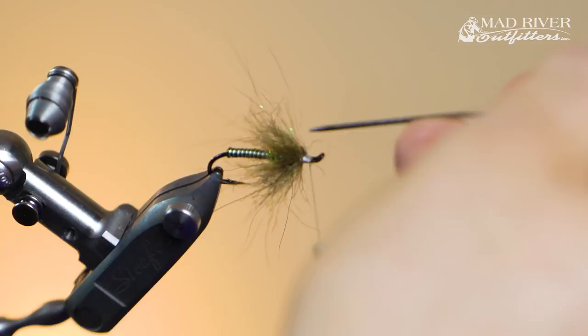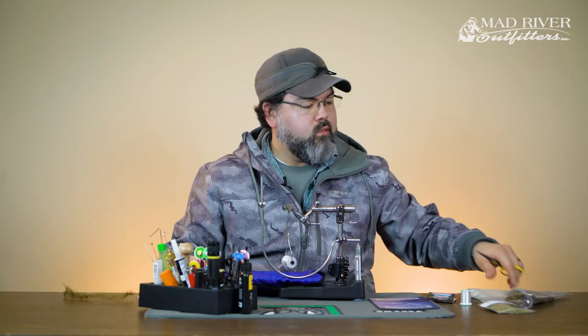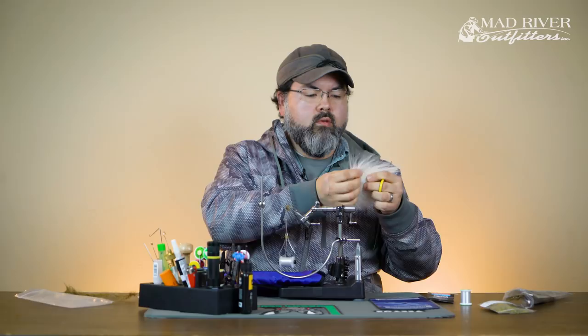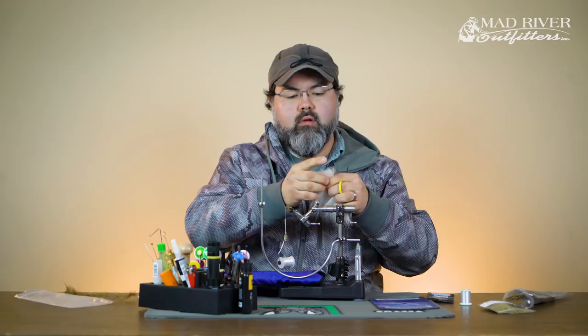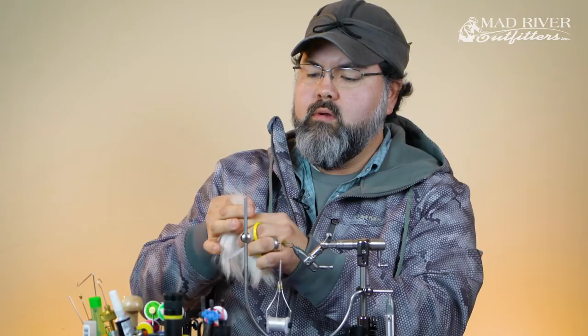The GSP is kind of overkill for this, but it gives a flat profile and allows me to go over those pieces of sharp metal real delicately so it doesn't cut the thread. You can use UTC 140, but I like gel spun because it's quicker. Now I'm going to pull out some pro sport fisher pro tube Mardik marble fox — it's got good under fur and the guard hair is just a little bit longer. This is going to be real sparse, just a light sparse wing. I'll grab roughly about half the width of a pencil and cut it right off at the hide so I have the full length on the next batch.